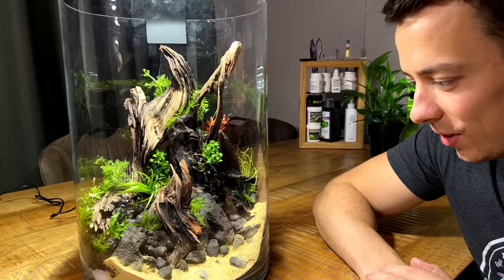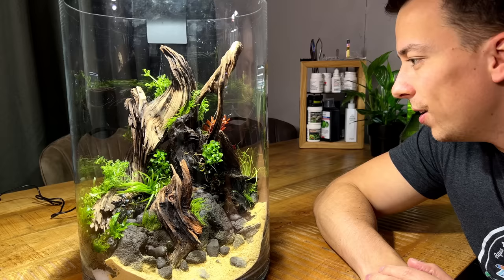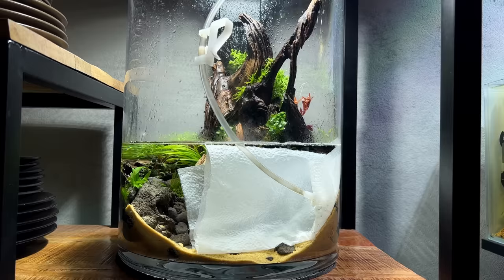I think that's our XXL vase planted and done. I'm really happy with the end result — I think it's going to look amazing. I like that we still kept most of the hardscape visible. Let's fill it up.